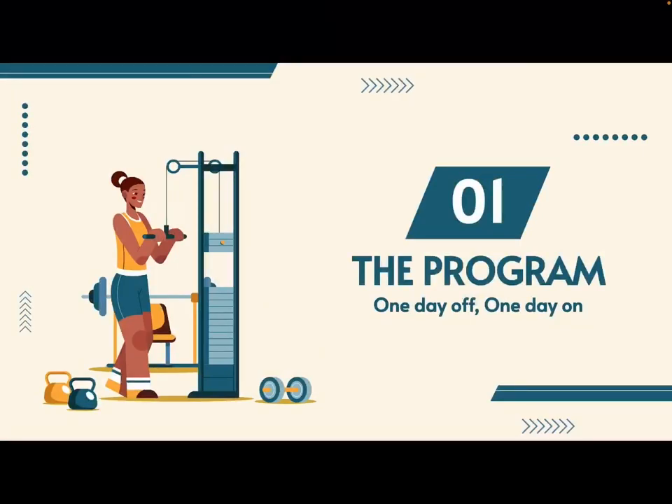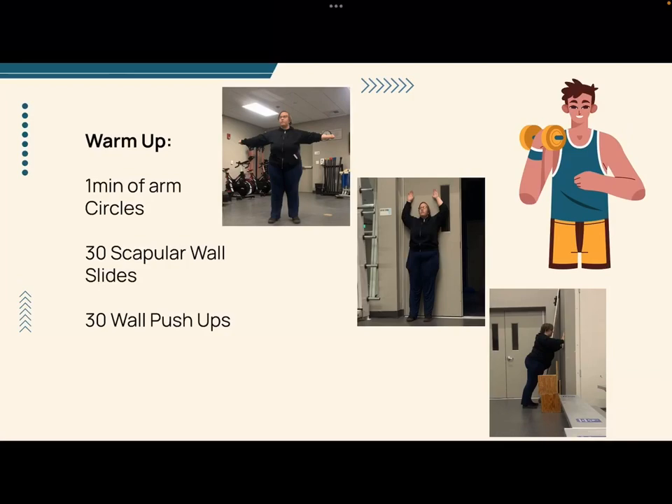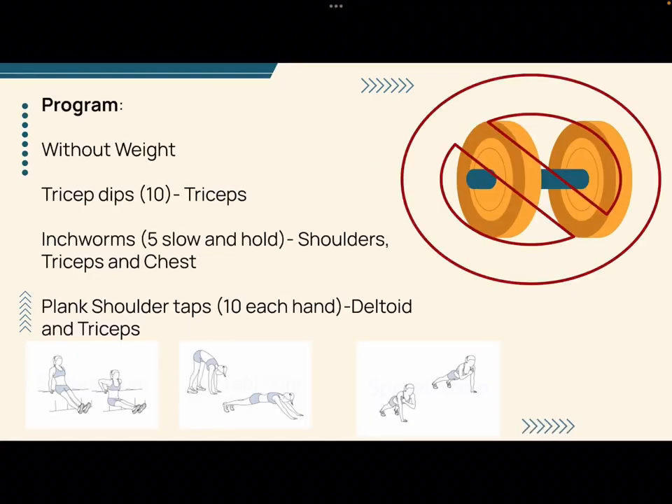For the program, we decided to go with a one day off, one day on routine so that she could have recovery in between for her muscles to heal. The warm-up included 1 minute of arm circles, 30 scapular wall slides, and 30 wall push-ups.